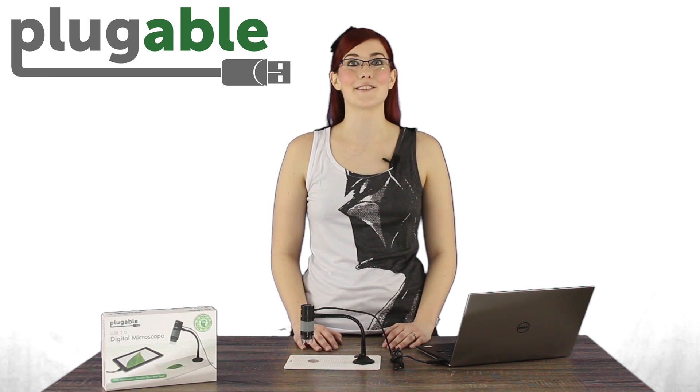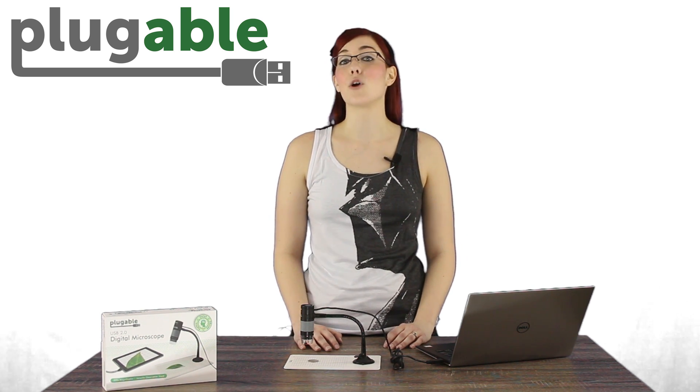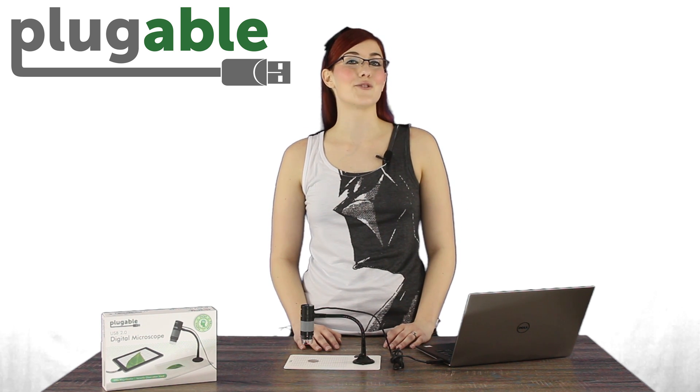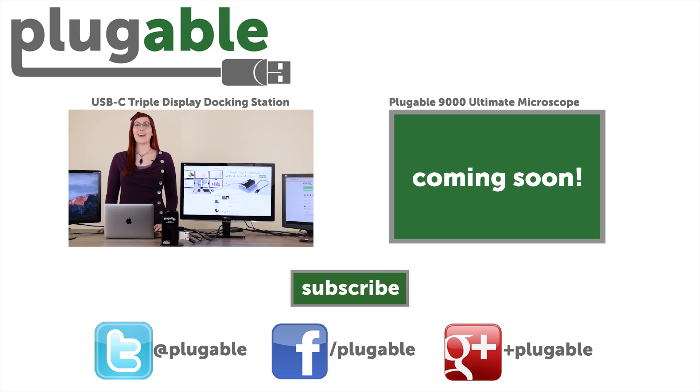What's the coolest thing you've ever looked at through a microscope? We'd love to hear from you in the comments. We hope you enjoyed watching this video, and remember to subscribe to our channel. If you're already the proud owner of one of our Plugable digital microscopes, send us some photos from your microscopic adventures on Twitter. Thank you for listening — I'll see you next time. Bye!